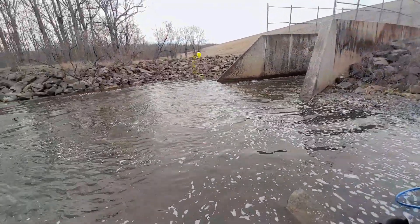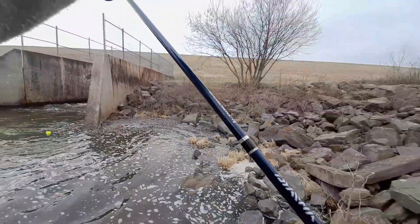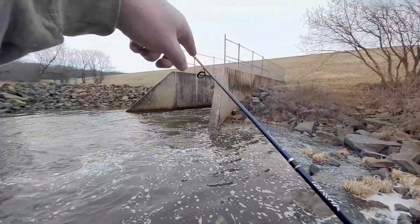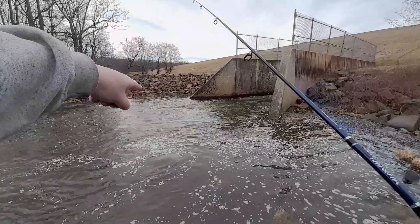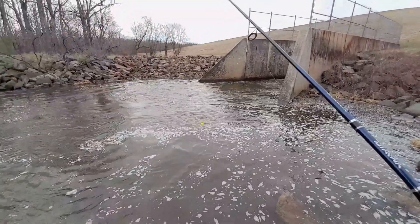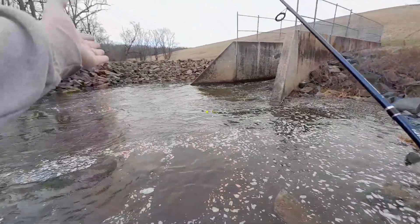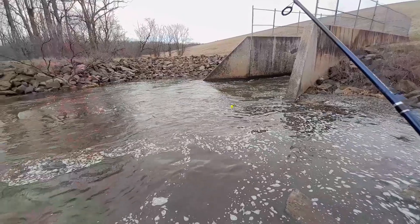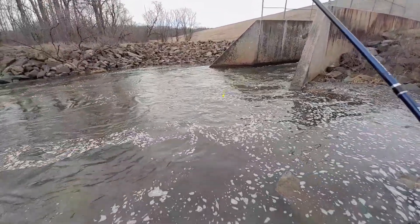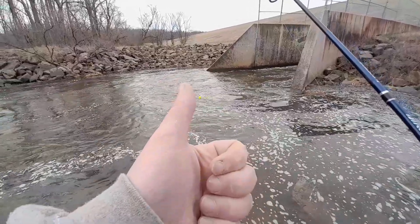It's been about 10 minutes since I got a bite, so I'm gonna walk around the spillway and go over to the other side where there's a slack pool. Seemed like this side was stuffed with yellow perch — maybe that one's got some crappie in it, or bigger perch. We'll see. I'll see you over there in a couple seconds.